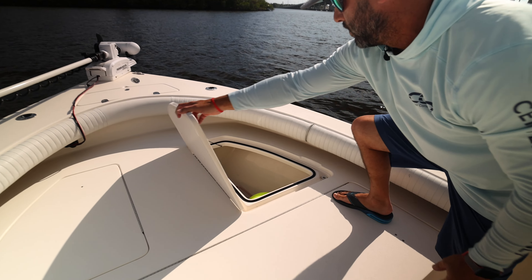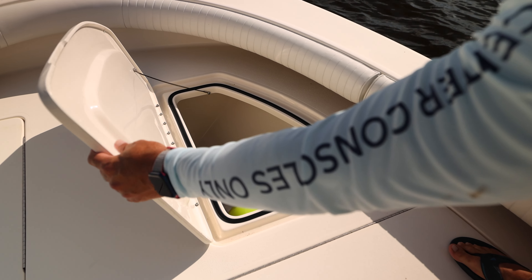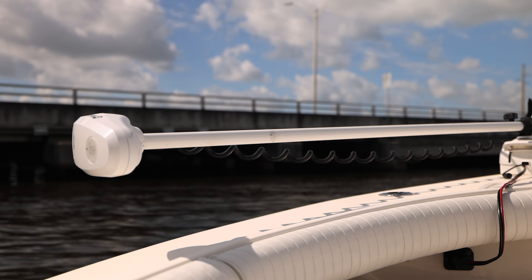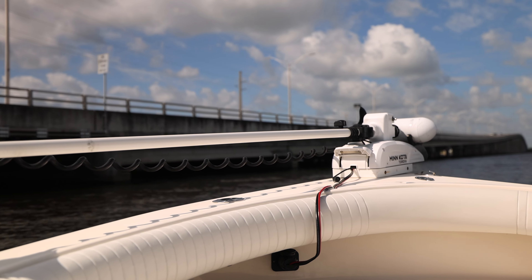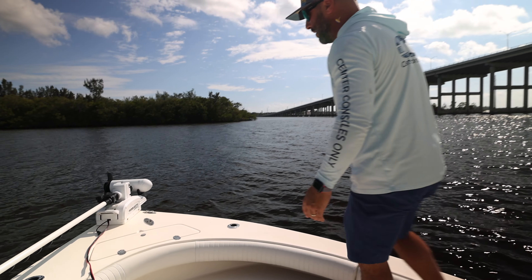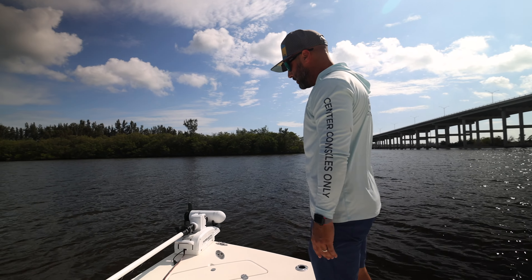You got storage both port and starboard here as well, nice and deep to accommodate all kinds of gear. And then up at the bow, you have a Minn Kota Turova — increasingly popular. We're seeing it on boats all the way into the larger 40-foot range, but absolutely perfect on a Schaefer 24 like this. If you wanna cruise the inshore flats or spot-lock yourself on a reef, this thing is excellent for that.